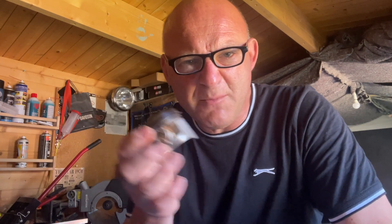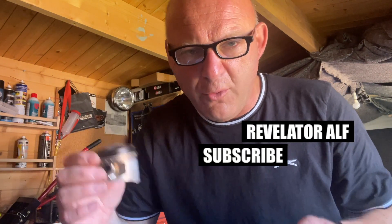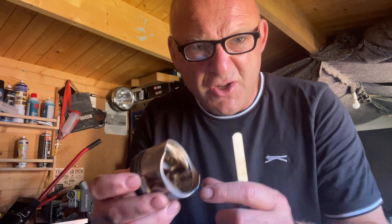Right, piston rings and pistons — let me get these checked before I reassemble this engine. Hello, welcome to Revelator Alf. A very quick video here, so I'm doing it on the phone. Basically I'm checking my pistons and piston rings before putting them back in the engine. I've got a feeling they're absolutely fine, but I want to check each individual piston for damage, scoring, cracks, anything like that.